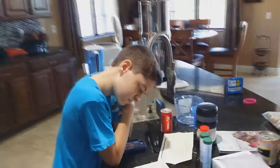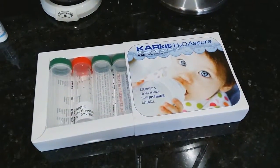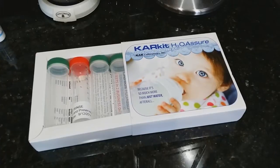So which containers? These ones? Read the instructions. Oh, I can smell the bacteria. There's no bacteria yet.